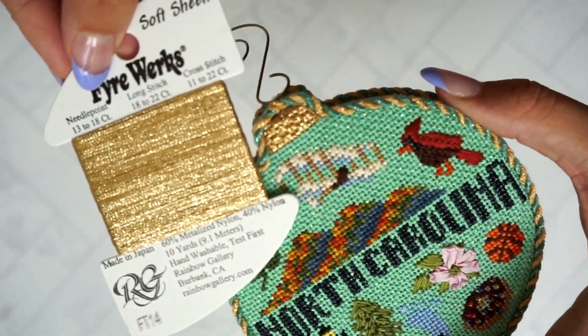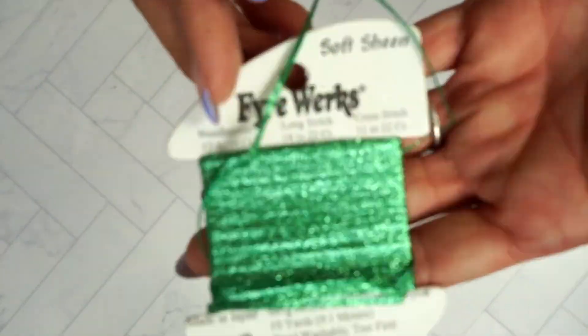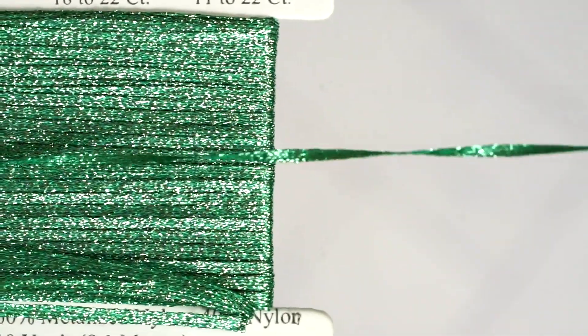Fireworks can be stitched on 18 or 13 count canvas, and because it's a ribbon thread, there is no plying needed. So get stitching with a single strand.